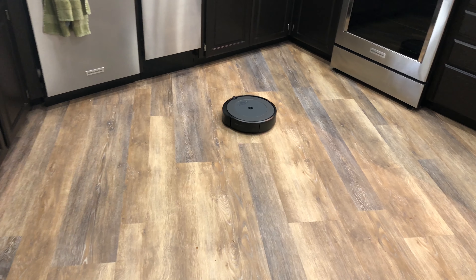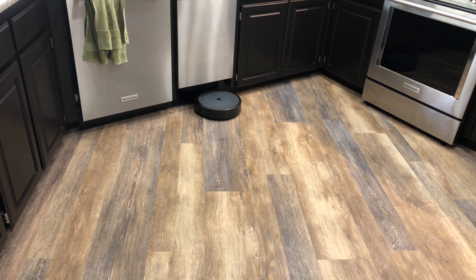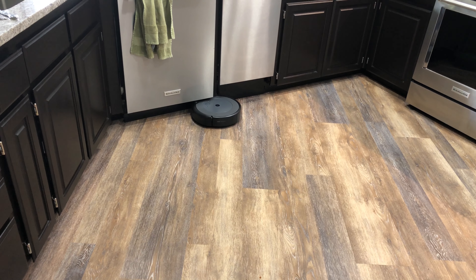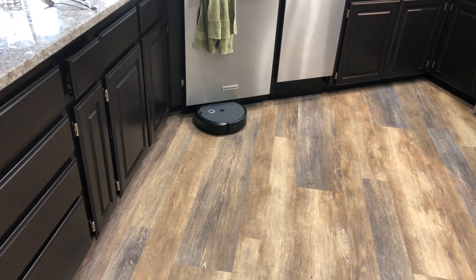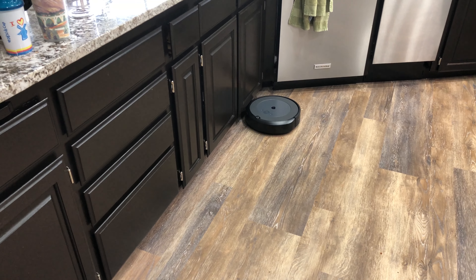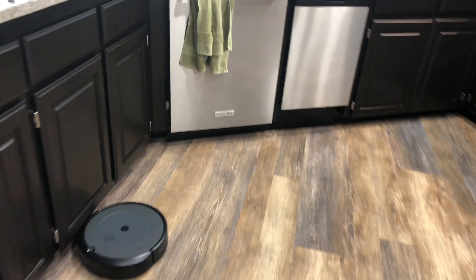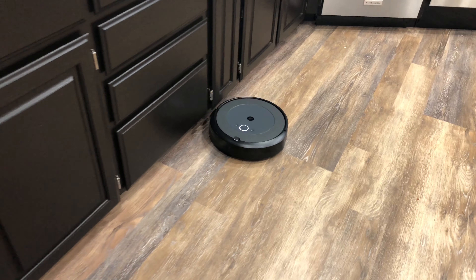This is a nice wide open area. Any mapping that it might do, it hasn't done yet — so that might be happening now on its first run. I see stuff on the floor that it kind of picked up but never got; I'm guessing it'll come back and pick that up.